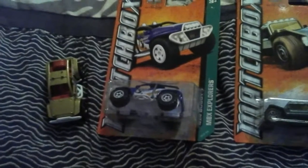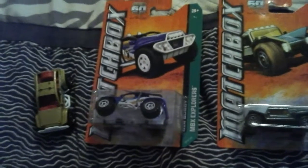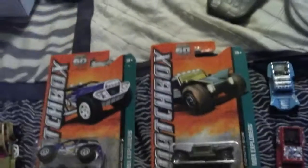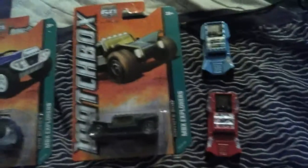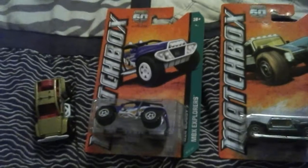Now, first I'm going to be showing you the Matchbox Coyote 500, and two, I'm going to show you the 4x4 Buggy. Let me start over again, sorry about that. First, I'm going to show you the Coyote 500, and then I'm going to show you the Matchbox 4x4 Buggy. All right, so let's go.